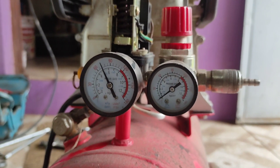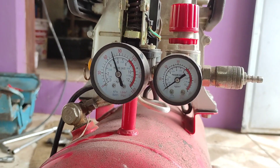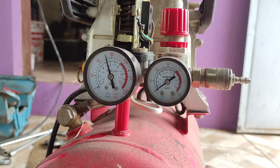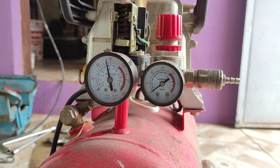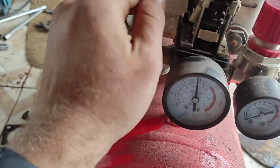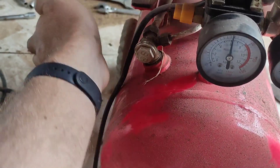Estou fazendo o primeiro teste. Podem ver que ele está enchendo certinho. Ele não passava do zero e agora consegui fazer com que voltasse a funcionar esse compressor. Foi mais simples do que eu imaginava, eu não achei que seria tão rápido para conseguir fazer o reparo. Por isso acabou ficando encostado esse tempo todo — eu também não estava precisando dele.